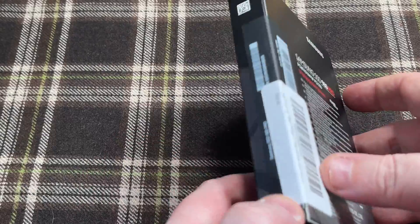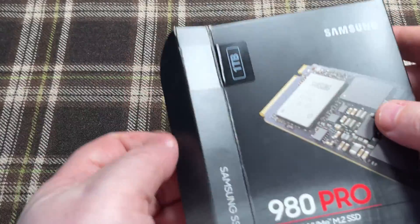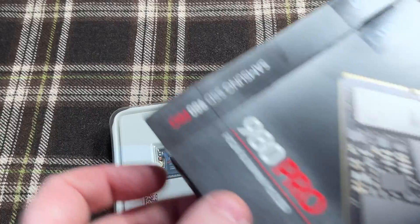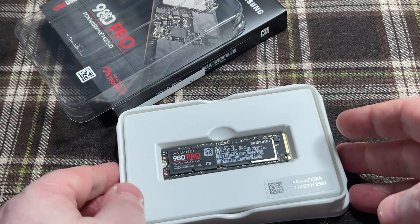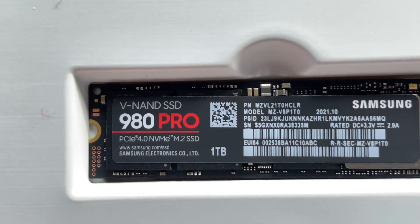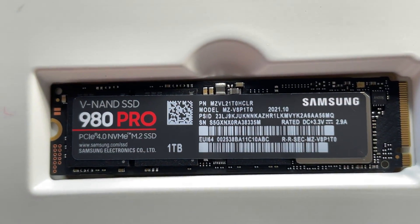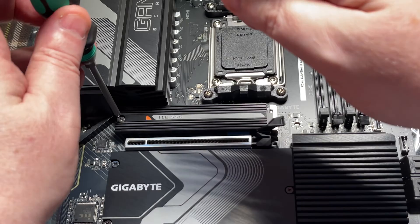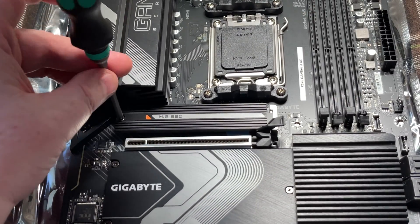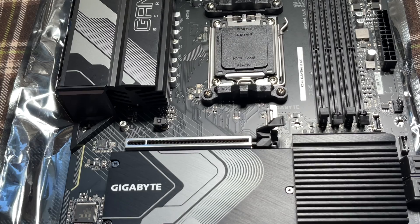First we're going to fit the SSD — a Samsung 980 Pro 1TB PCIe Gen 4 NVMe drive. This thing should be blisteringly fast and 1TB should be plenty of storage. The NVMe drive is going to live underneath this heat spreader, so we'll carefully undo it with its screw.